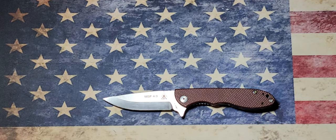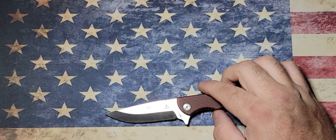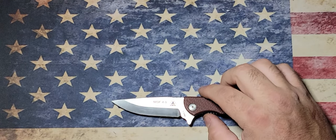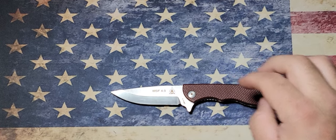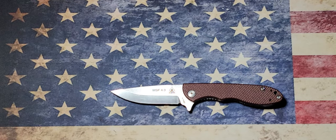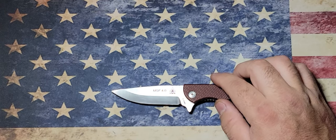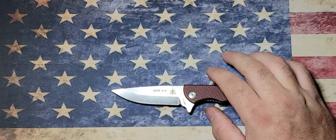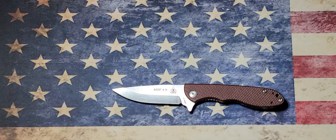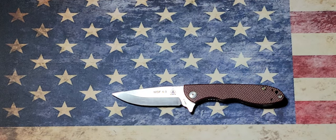This was designed by Leo Espinoza over at Tops, but it was a collaboration knife they did with Mazarin Knives, which is made in Italy. It's one of the only knives I believe that isn't made in the USA by Tops. Tops is primarily a fixed blade company and they do have a few folders — I think this was one of the first ones they did, so they had to team up with Mazarin. I could be wrong on that, so please correct me in the comments. They do have a few other folders they make in house, but this one is specifically made by Mazarin in Italy.